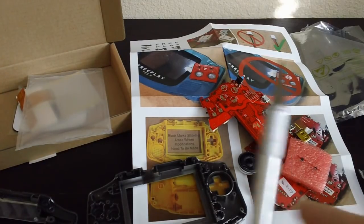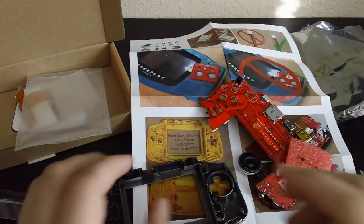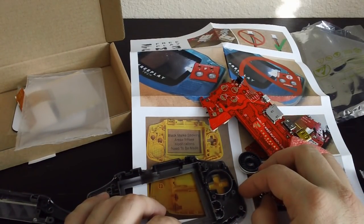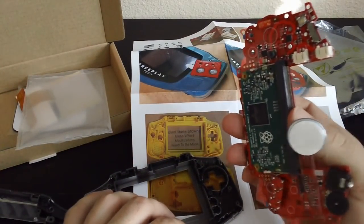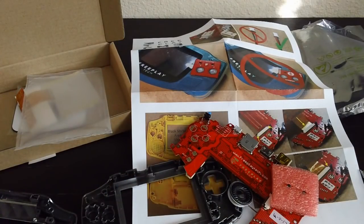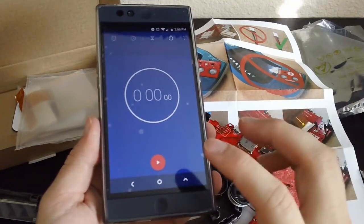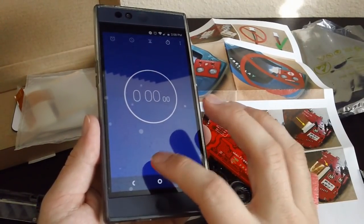I've got all the tools here — Exacto knife, drills, screwdrivers, everything. I think I have everything that I need. We're going to go ahead and time it and see how long this takes. The build to make this thing starts now.